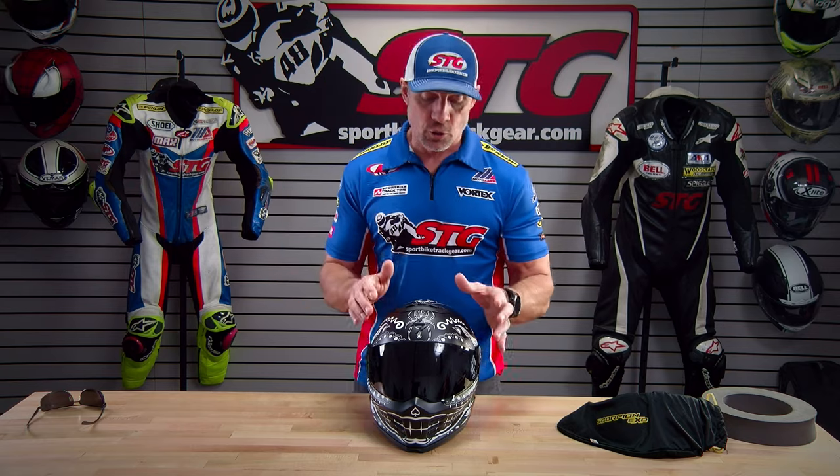Glasses compatibility: we're going to show you some B-roll on this right now. Scorpion's always done a great job with that. The glasses literally slide right in — they ride right where you want them and they feel excellent.